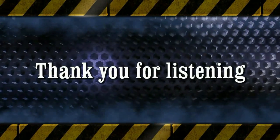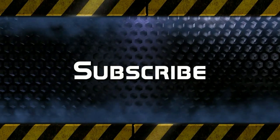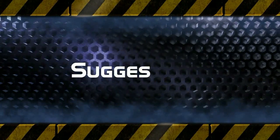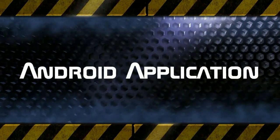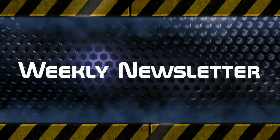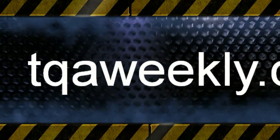Thank you for listening to TQA Weekly. Show your support by liking this episode, subscribe to get our latest episodes as they come out, and share with friends and family who may benefit from such a show. You may send us your questions, comments, suggestions, and or stories to ask at tqaweekly.com. For show notes, links to our Android application, alternate means of subscribing, and information on joining our weekly newsletter, head over to tqaweekly.com. Stay safe and online, and have a great day.